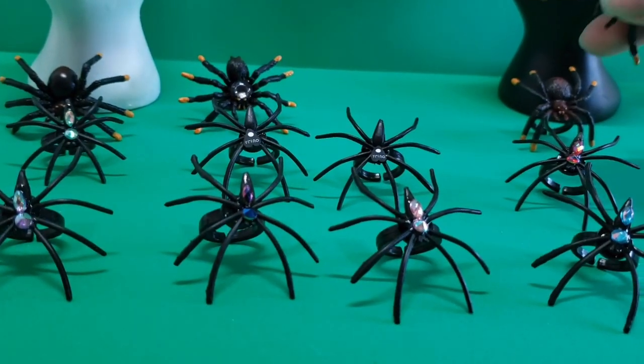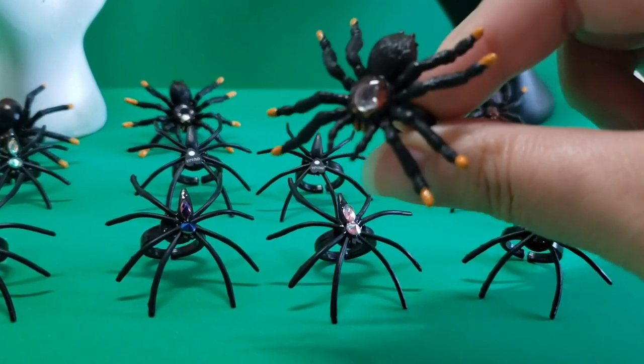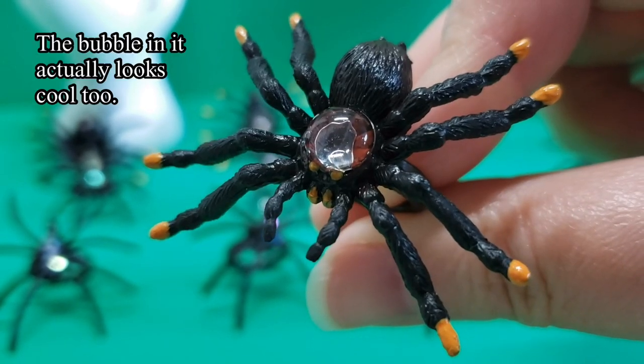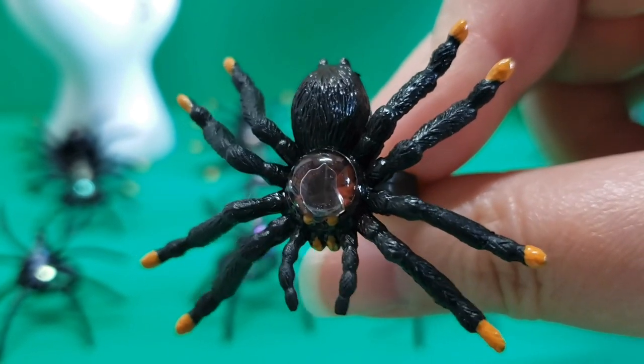A lot of them look like something a witch, wizard, or warlock would wear. I kind of love these ones too - they're really fun especially if you're into Ouija boards and things like that. The plain ones are really cool as well - spiders on their own are really neat and don't really need embellishment.